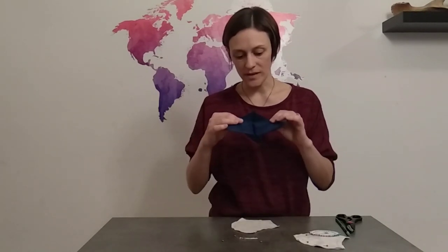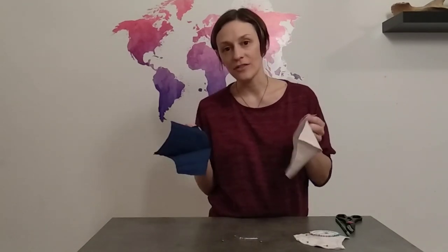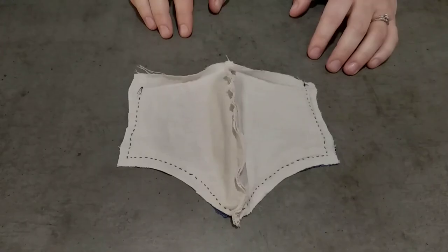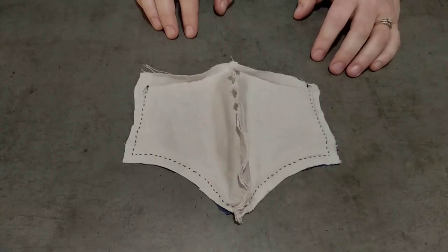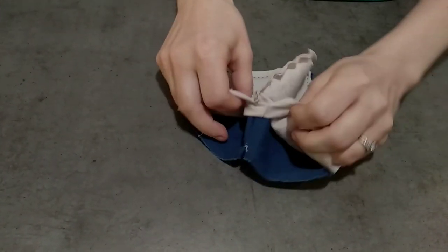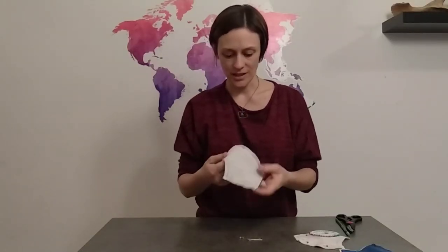Next, open these up and pin them together — again, outside of the fabric facing outwards. Line these up as best as you can and pin them in place. Then sew three sides: starting from one side at the bottom, going up, all around, and then down. Leave the bottom open because you're going to have to insert the filter afterwards. Here's one I already pre-sewed. You can see the stitching and how it fits against my face.